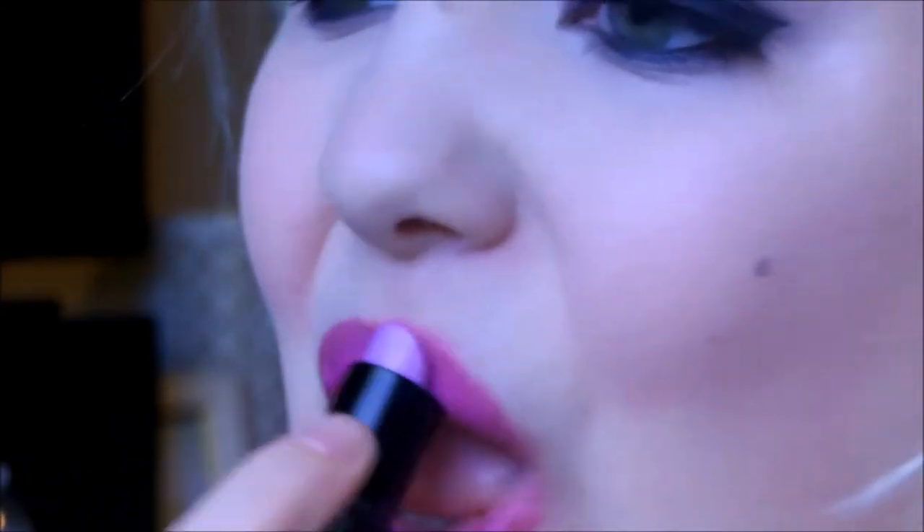In the center of my lips, I'm going to take Barry M's Lipstick in number 129, which is a beautiful lilac shade, just to make it more of an ombre lip. And that's what that looks like with those lips.